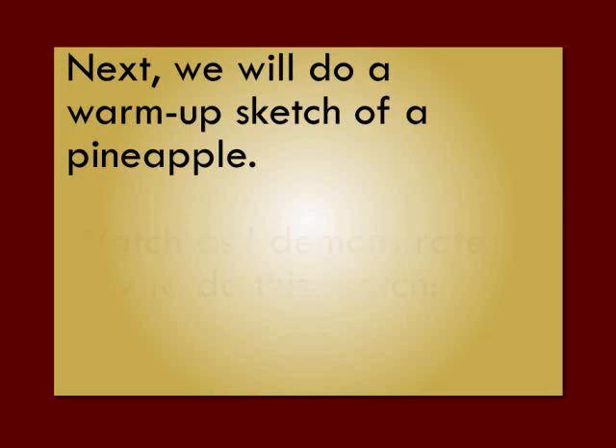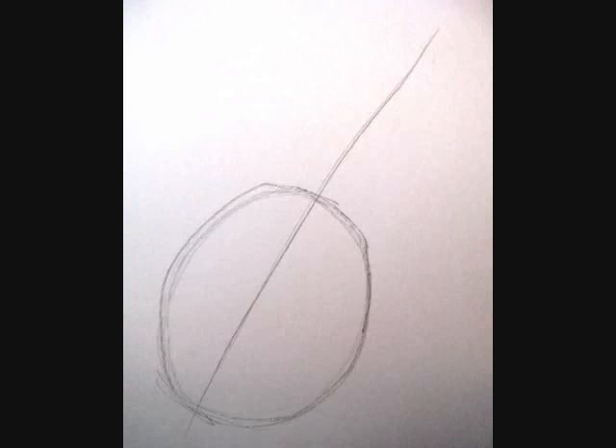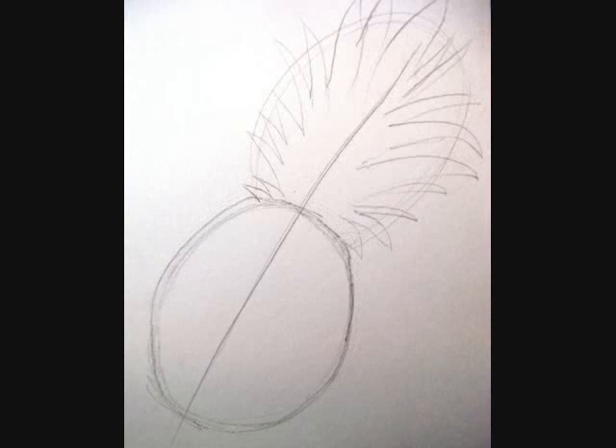Next, we will do a warm-up sketch of a pineapple. Watch as I demonstrate how to do this. You're going to pull your pencil down, creating a line of action using your whole arm. Next, you'll use your whole arm to create a large oval for the bottom half, for the body of the pineapple. And then you'll lightly sketch in the area where the leaves are going to go, just put that in lightly over the top. Then you can draw the outline of the leaves — just the outer edge of the leaves, using your whole arm moving back and forth.